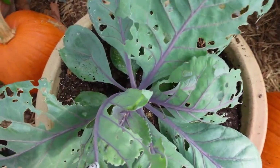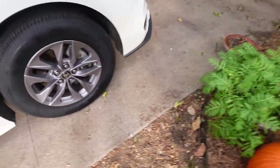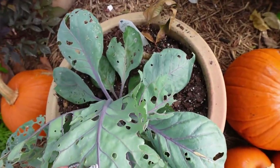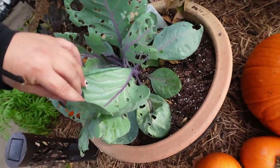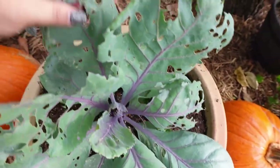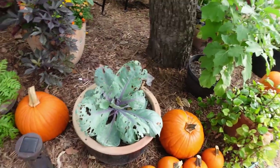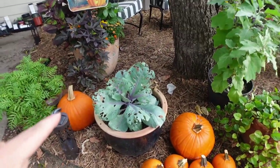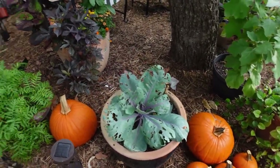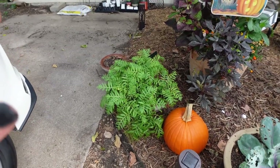Here is my poor pitiful cabbage. I have cleaned these worms off I don't know how many times. We kill them each time, and when you do organic gardening this is what you have to do. I didn't come out yesterday so he was able to eat away. This is a purple cabbage — it'll be just fine, it'll bounce back. It's just part of organic gardening.